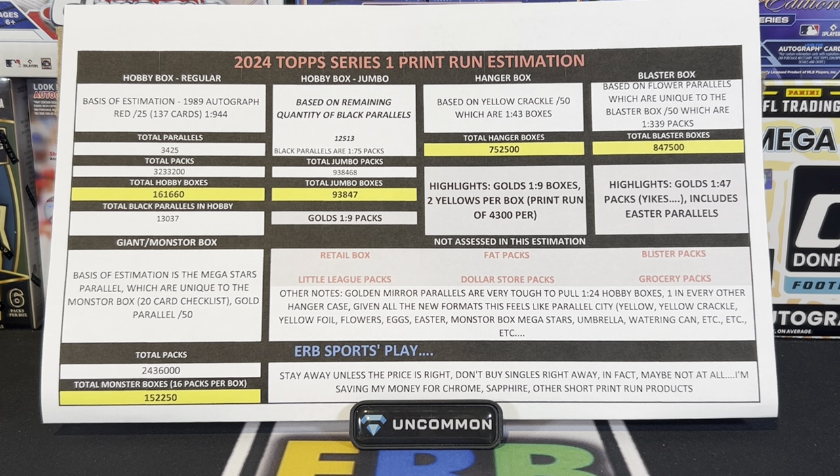But this is a Series 1 print run video, so other notes. Golden Mirror Parallels, as you guys can see there on the bottom, are going to be very, very tough to pull. They were a little bit easier in update but extremely tough to pull last year. It's going to cost you one in every 24 hobby boxes to pull one Golden Mirror Parallel, and two hanger cases to pull one Golden Mirror Parallel. Most other formats have the potential to pull them but they're going to be darn near impossible. Given that all new formats exist with unique parallels — Yellow, Yellow Crackle, Yellow Foil, Flowers, Eggs, Easter, Monster Box Mega Stars, Umbrellas, Watering Cans, etc. — they're just inventing names now. I never thought I would see the day where we'd have a watering can parallel, but we do.